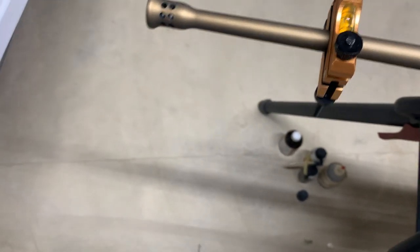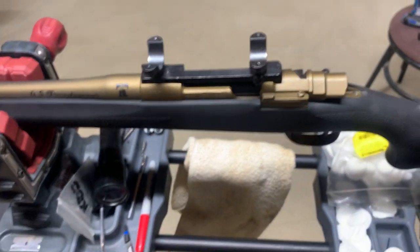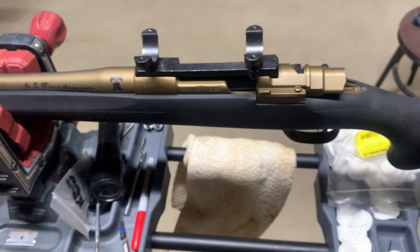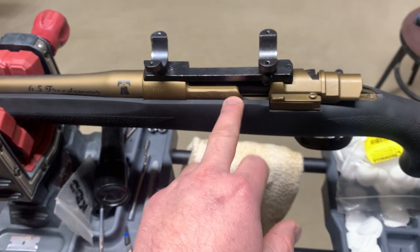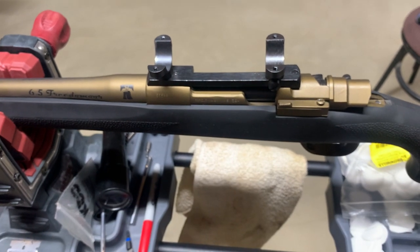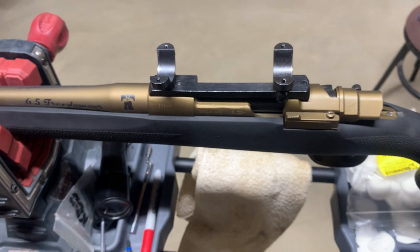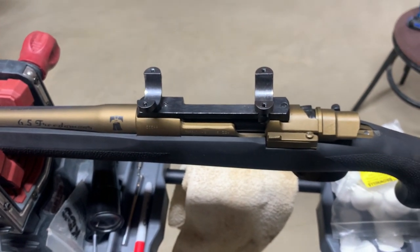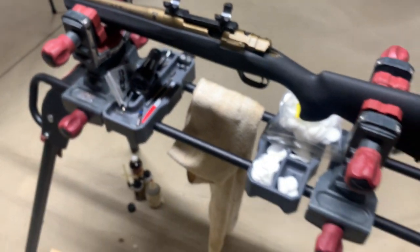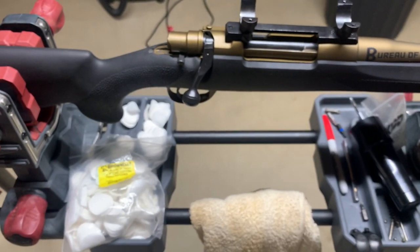Something different — you might like it, you might think it's ugly, but I like it, so that's all that matters. I forgot to mention this is a VZ24 action — it's one of my favorites and it's the most renowned action for quality if you're working with a surplus action. I'm gonna move the camera back around and we're gonna plop this scope on here and try out this Wheeler fat wrench.